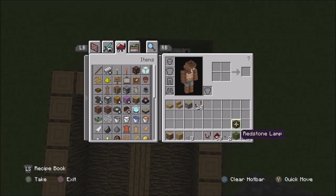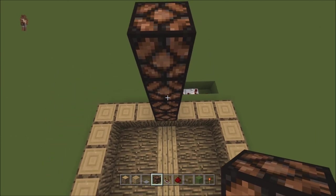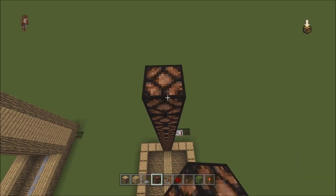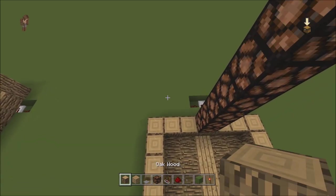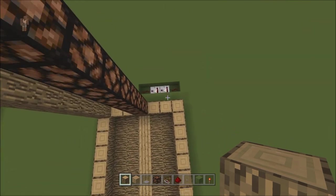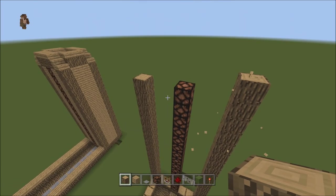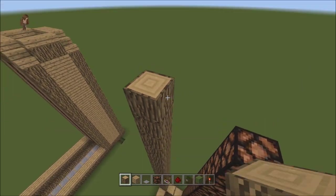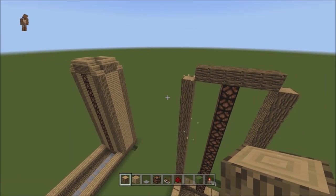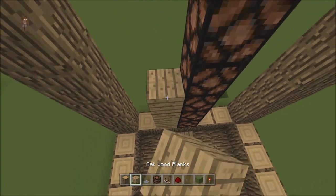Here it is. So go one, two, three, four, five, six, seven, eight, nine, ten, eleven, twelve, thirteen, fourteen, fifteen. Then take the oak wood again and go all the way up with it. You do one higher than the actual thing itself. Then go across with it and break the ends right there. Now we're just going to fill this in with the planks.